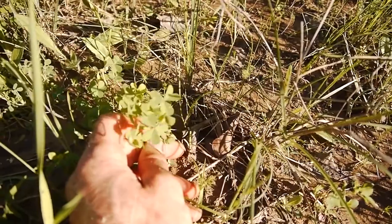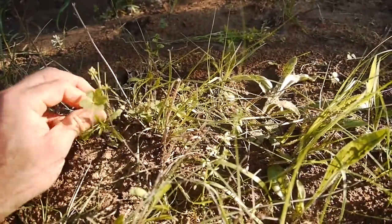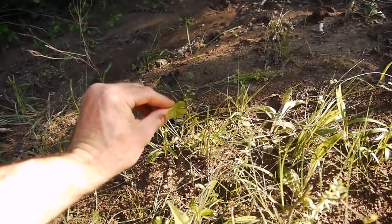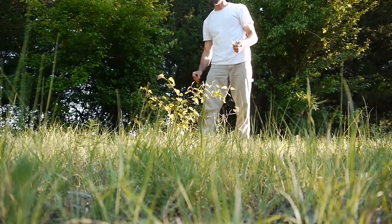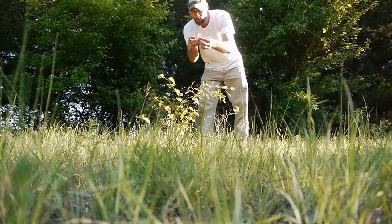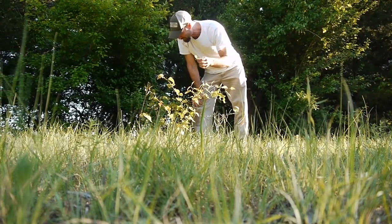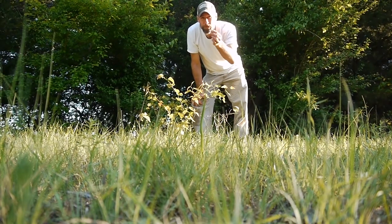There's some wood sorrel — you see the little hearts? There's one; I don't know if you can see that, but it looks like a heart. Three hearts. These are kind of growing out in the open with these new shoots — kind of tastes like green beans. It kind of tastes like green beans when you cook them too. But this is a green briar.